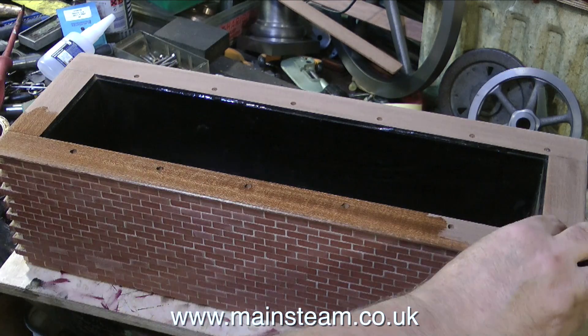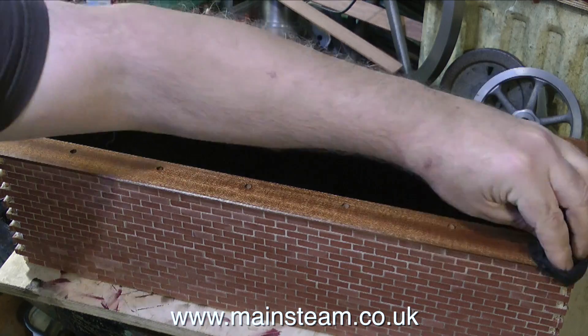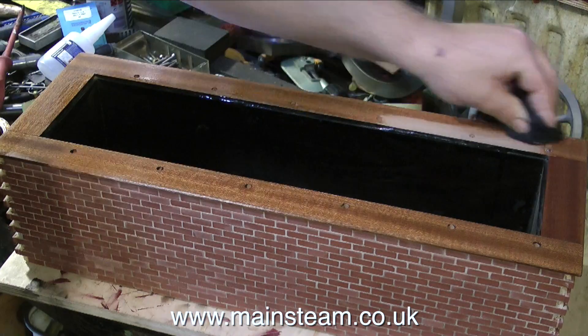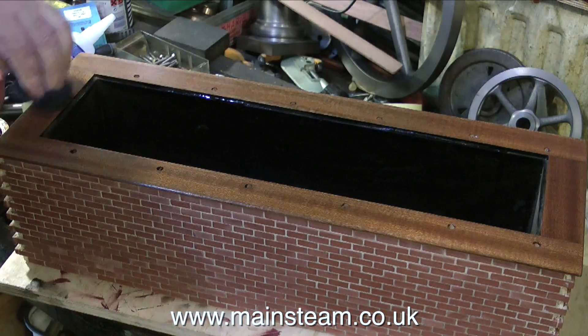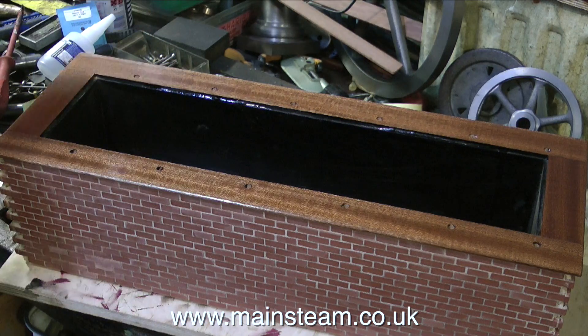So once I got a nice smooth finish to this mahogany, I applied the first coat of varnish with a cloth. This is of course Ronseal hard glaze as usual — the oil-based version. I do not use the water-based version. I once did, and I found as I built the coats up it did take on a bit of a milky appearance. So I used the old fashioned smelly stuff — and I don't mean Brut 33 or Old Spice aftershave — this is Ronseal hard glaze polyurethane varnish.